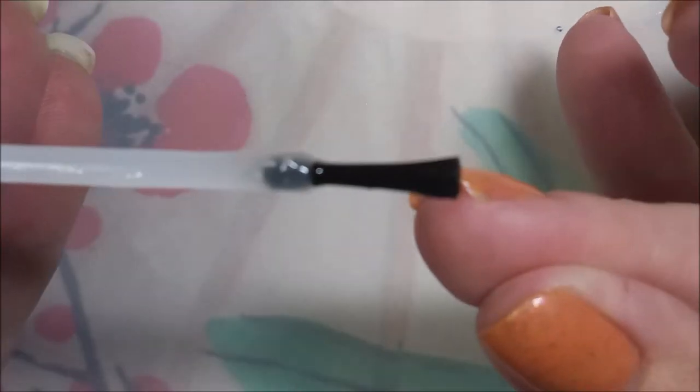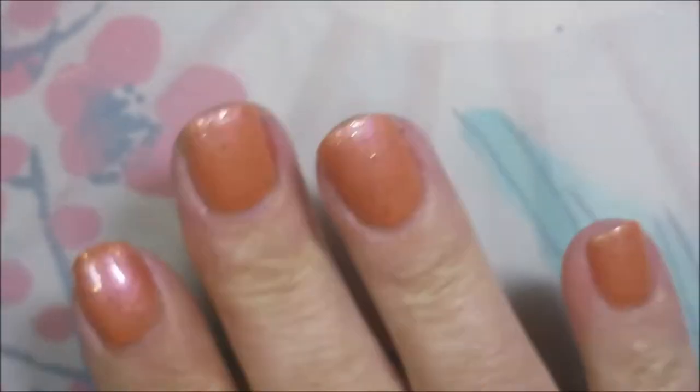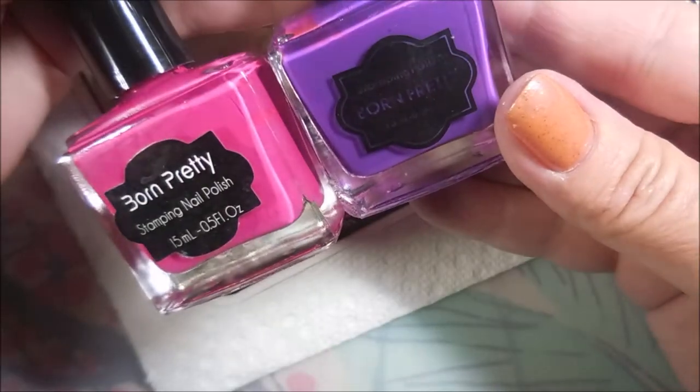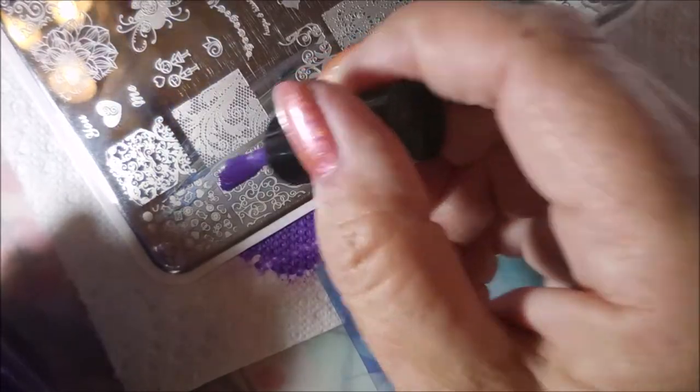Get it to dry down and that's a beautiful polish — I can't even explain it. It's got some iridescence going on in it and some little tiny glitters. I'll be using You Are Beautiful 15 plate today, using these three images, and I'll be stamping with Born Pretty polishes — the purple and the bright pink — my Bundle Monster Monocle Stamper and my Bundle Monster Scraper.